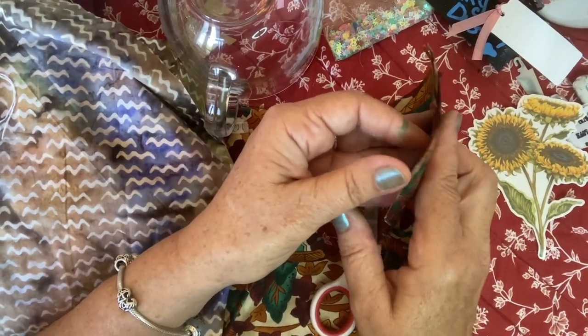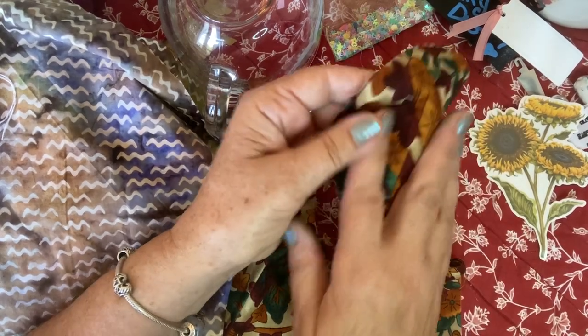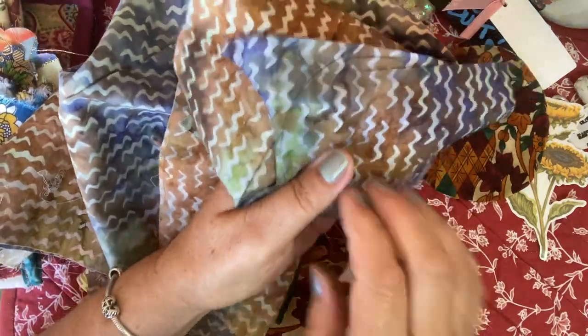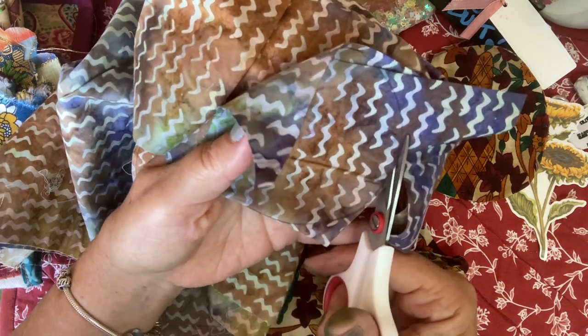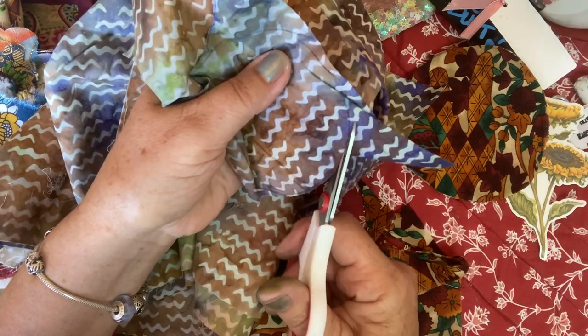So two large ones, wrong sides together. This is batik — it doesn't have a wrong side. It's amazing, beautiful on both sides. I love batik fabric.